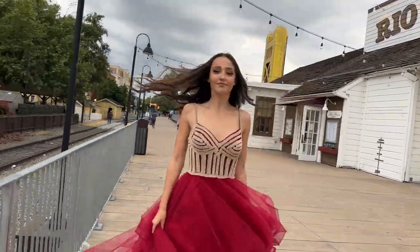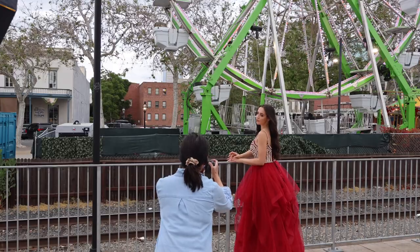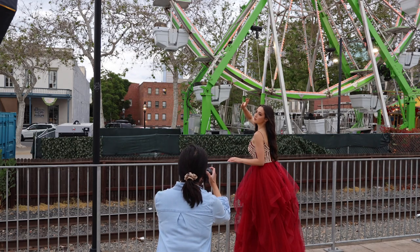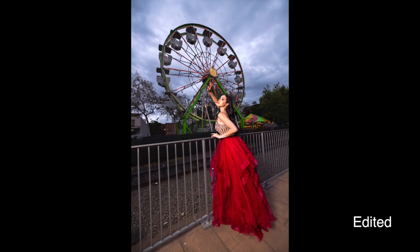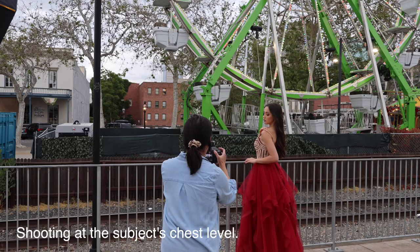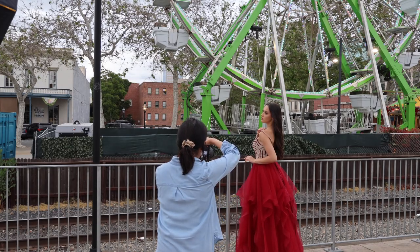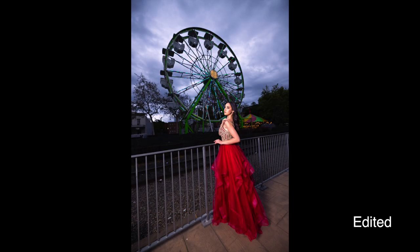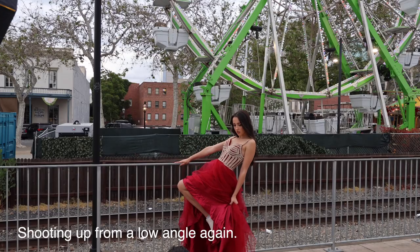We also took some shots in front of the ferris wheel earlier — so pretty! Oh, the wind! I'm shooting at Valeria's chest level. Give me a wild look — sexy and wild. Yeah, like this.